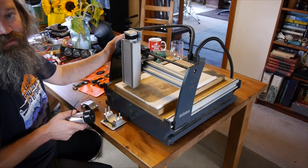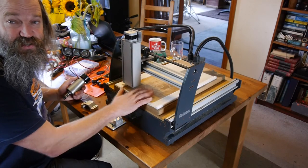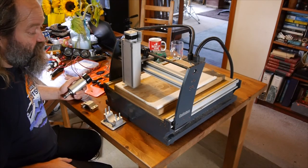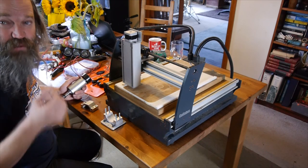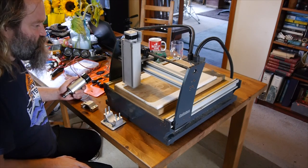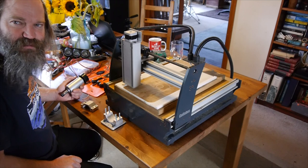So we'll get all that fitted up and really we should then be in a position to actually carve something. I think before I try messing around with the end stops and working out how the homing system is going to work, it might be fun to just do up some G-code, maybe draw some shapes - maybe cut something out with this acrylic sheet that's already on here - just to see whether it's going to work. Every confidence. So we'll get this put together and try and carve something.